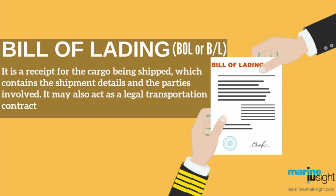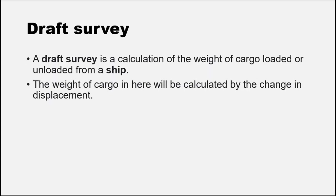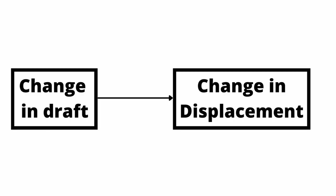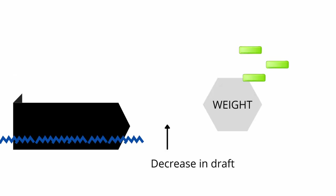Once all formalities are done, before cargo operations start there are some things that must be done. But first, what is draft survey? Draft survey is the surveying of all 6 drafts of a ship. We do this survey only to calculate the weight of the cargo that is loaded or unloaded from the ship. The weight of the cargo is calculated by the change in displacement, which is directly proportional to the change in draft of the ship. Change in draft means change in displacement. Displacement of a ship will only change if any weight is either added or subtracted — meaning loaded or discharged from the ship.